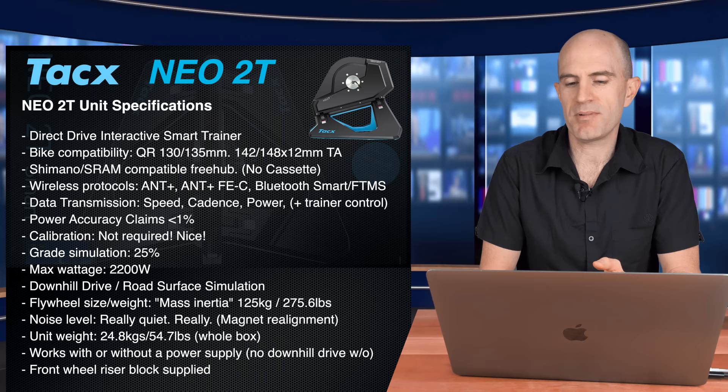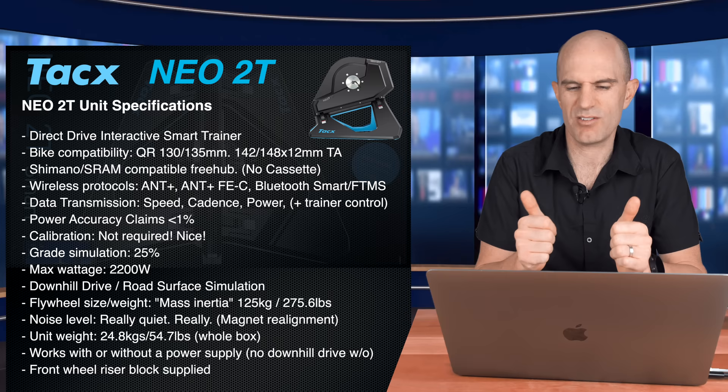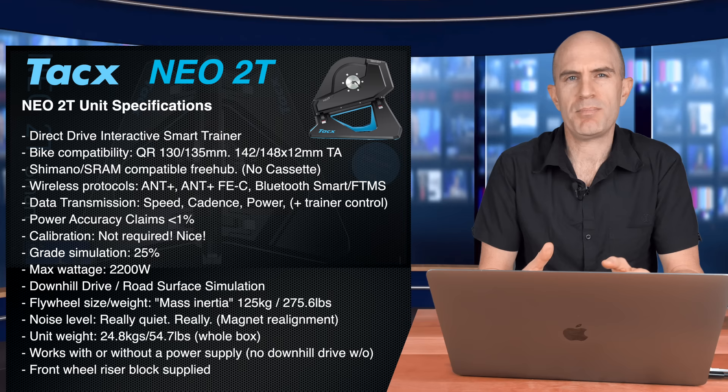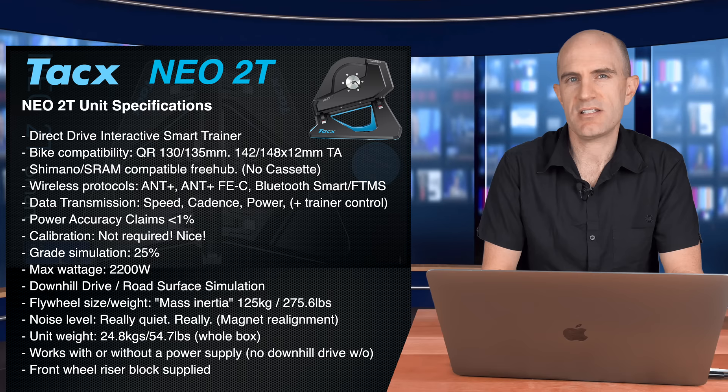By compatibility, we have quick release 130, 135, and now 142 and 148 native through axle support — that's a good thing. Shimano compatible freehub, does not come with a cassette. Wireless protocols: ANT+, ANT+ FEC, Bluetooth Smart, and Bluetooth FTMS. Data transmission covers speed, cadence, power, and trainer control, which means if you're on Apple TV you get the trifecta. Power accuracy claims less than 1%, so it should be pretty accurate when put up against other known good power sources.